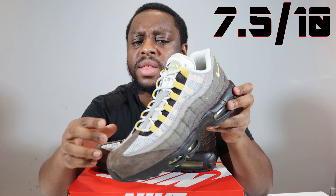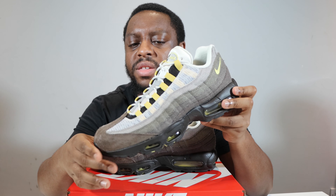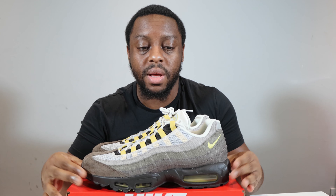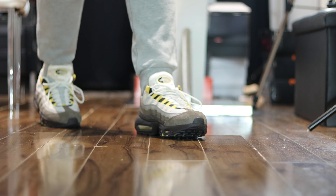We've got a black midsole and that goldish, light green color again for the airbag in the air units. Then we come to the upper — it's a canvas kind of material, very cool. Starting from around the toe, we've got a brown suede toe portion, and then going up the shoe you can see the endings of the layers.